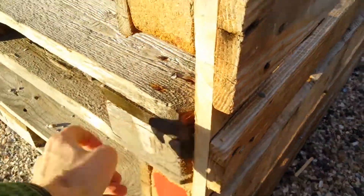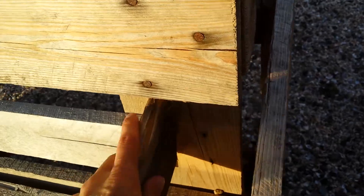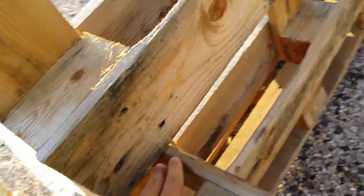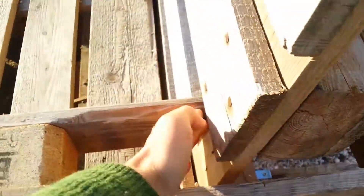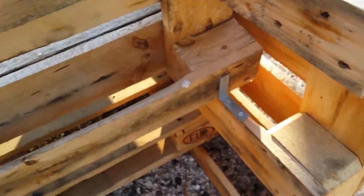This is screwed into the block of this pallet, and similarly over there. There's a cut here — this is part of one of the pallets, cut to make a space so you can put this pallet vertically, obviously at an angle, so it sits nicely.